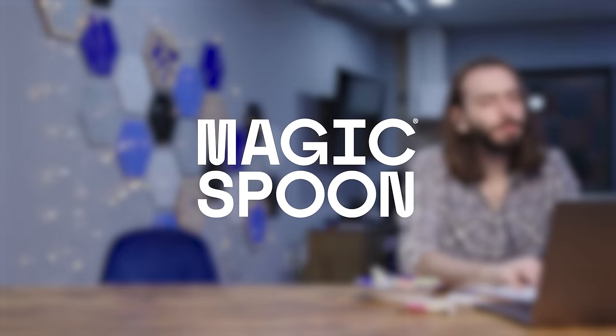This video is sponsored by Magic Spoon. It tastes like regular sugary cereal, but it's got zero grams of sugar, 13 to 14 grams of protein, and only 4 to 5 net grams of carbs in each serving. And these cereal bars are only 1 gram of sugar, 10 grams of protein, 4 to 5 net grams of carbs, and only 130 calories per bar — that's 140 calories per serving.